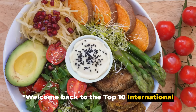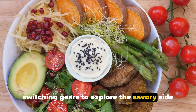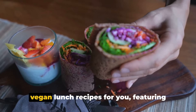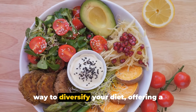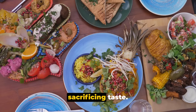Welcome back. Today we're switching gears to explore the savory side of vegan cuisine. We've curated a selection of no-bake vegan lunch recipes for you, featuring flavors from around the globe. Embracing vegan meals can be a fantastic way to diversify your diet, offering a cornucopia of health benefits without sacrificing taste.